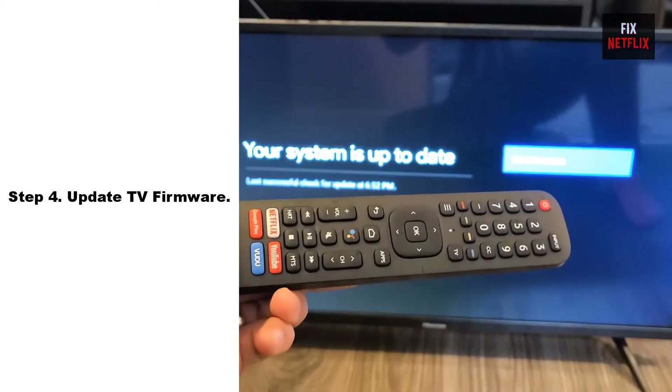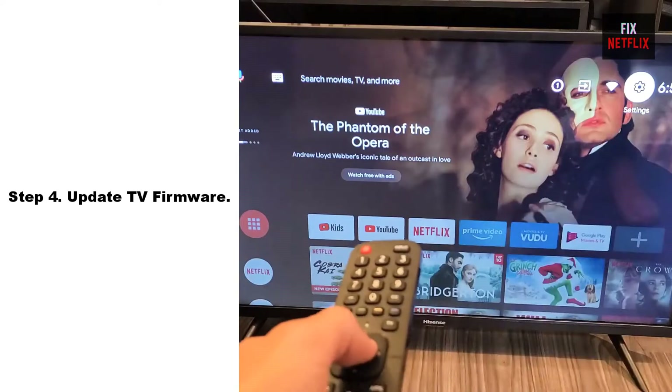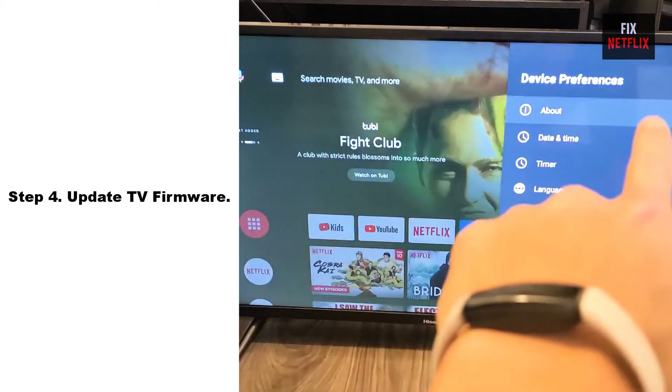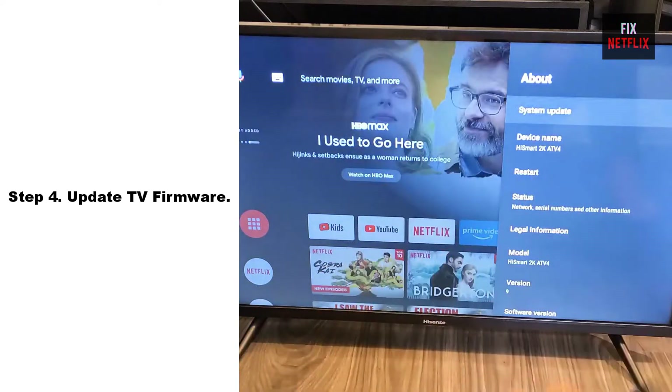Step 4: Update TV Firmware. Your device might not be running on the latest firmware version. This comes with frequent bugs, so running an older firmware version could also be a reason behind Wi-Fi connection issues.